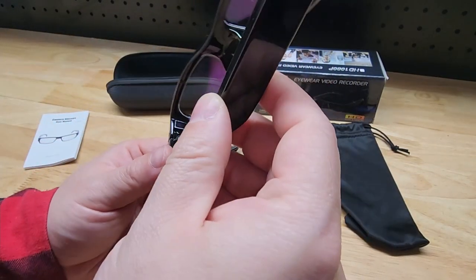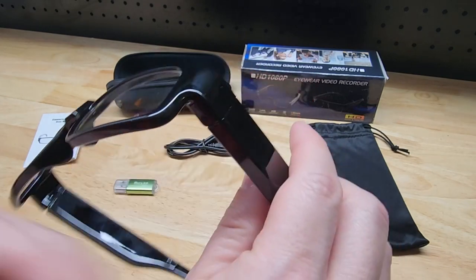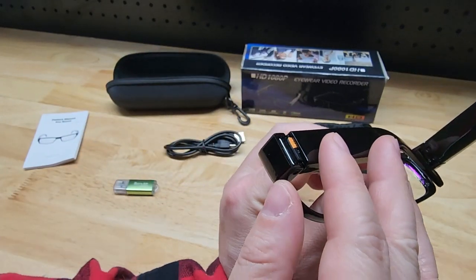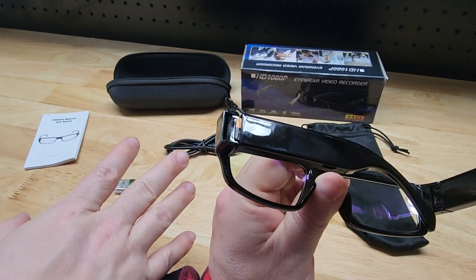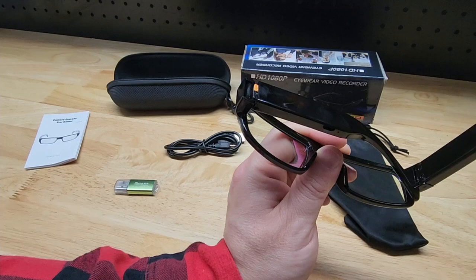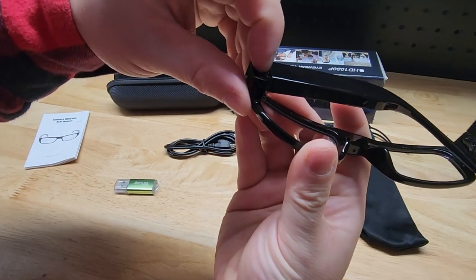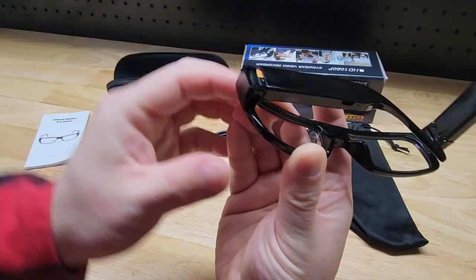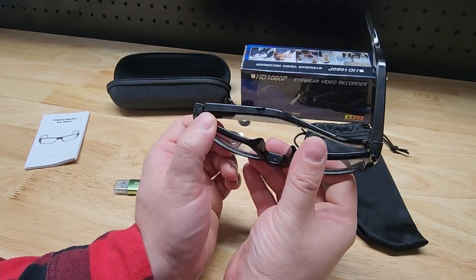The earpiece on the right is just a plastic earpiece — there's really nothing to it. It's the one on the left that is the business end. If we look inside the left earpiece, there is your micro SD card tucked inside. It comes with a 32 gigabyte micro SD card. The instructions didn't say what the max it could hold is, but it comes with a 32. You can imagine how difficult this is to get in and out, so I'm just going to leave it installed. You could take it out and get a bigger one if you prefer.